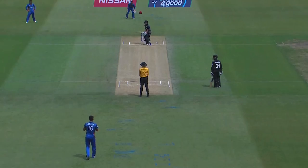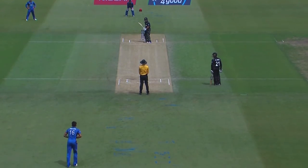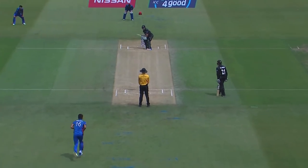Saqlain used to take us into the nets with this black taped tennis ball and he bowled me six carom balls — first six deliveries, I missed every single one. Then what he told me was: just watch for that finger — that ring finger comes up, you know it's the carom ball. We were playing Ajantha Mendis during that series, and the batters actually got to pick him, thanks to Saqlain.